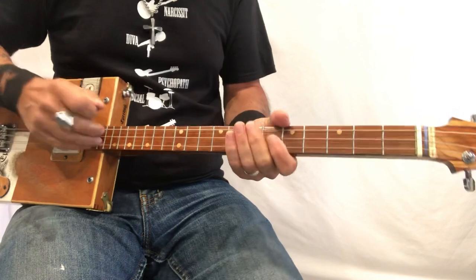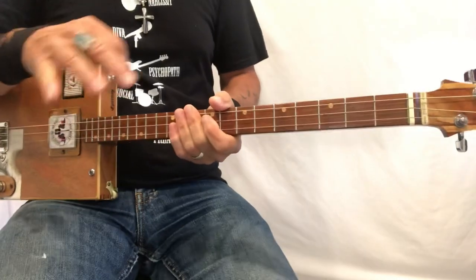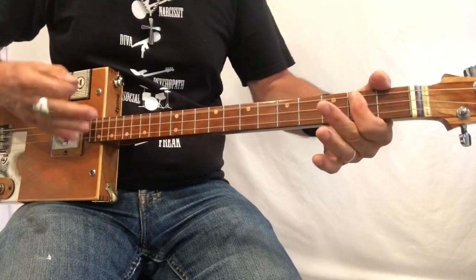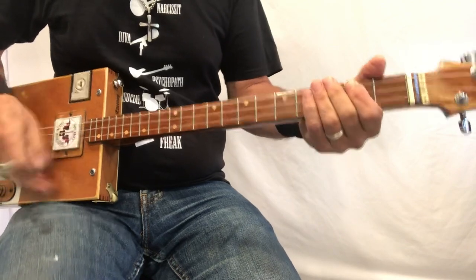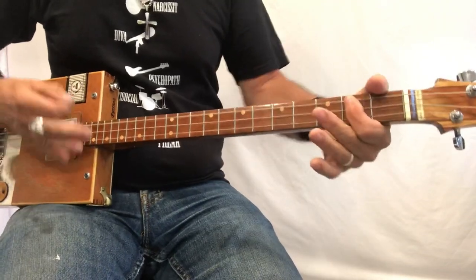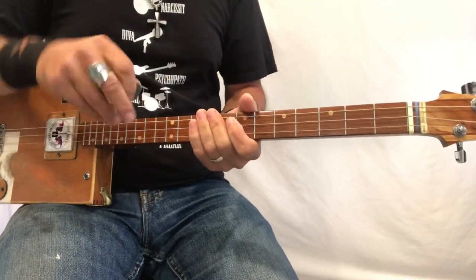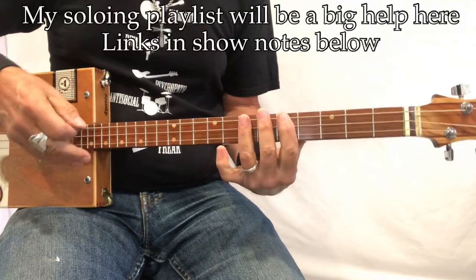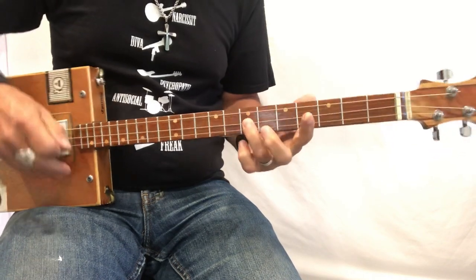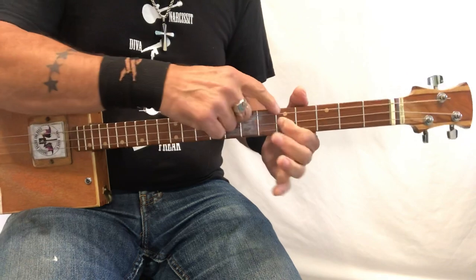So that's the game here. There are some little fun things you can do within this — just fun little parts you can play with. What I'm doing is playing with a pattern, and the pattern exists here on these notes: A at the 7th fret on the D string, G sharp at the 6th fret, and the 5th fret which is a G.